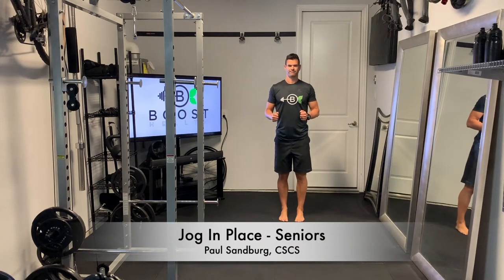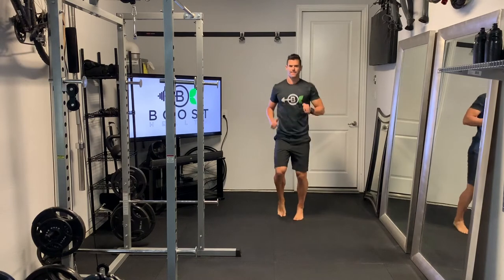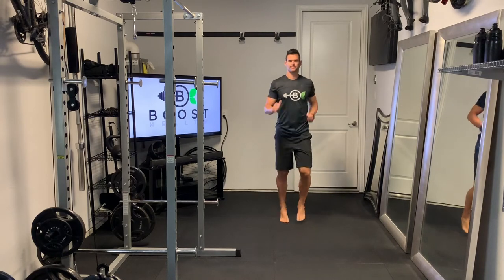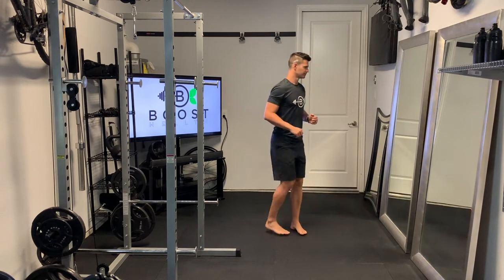This is jogging in place, a nice gentle calisthenic to get the heart rate up and work on our cardio capacity. We're jogging on the balls of our feet, pumping the knees upward slightly, and keeping our arms at a nice 90-degree angle.